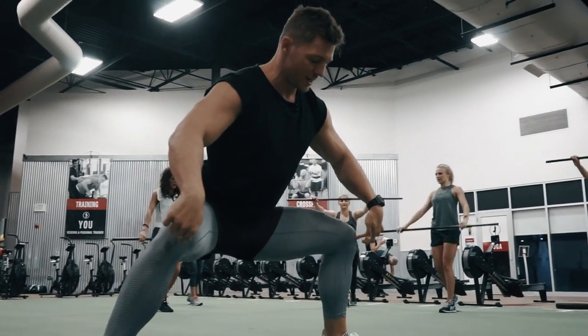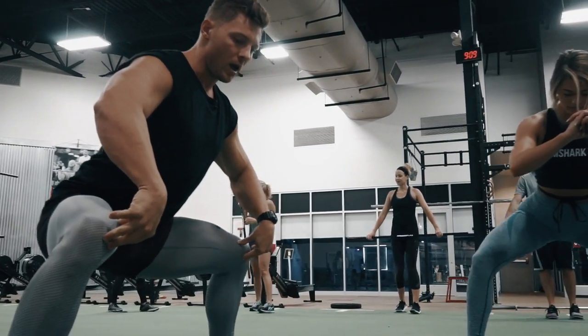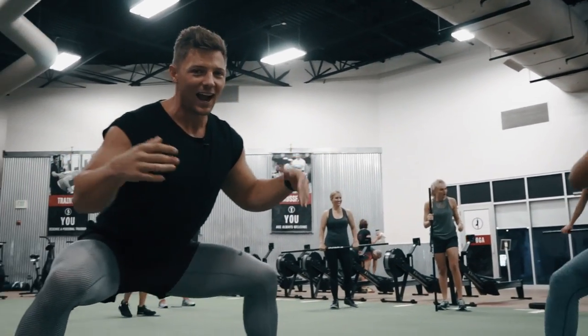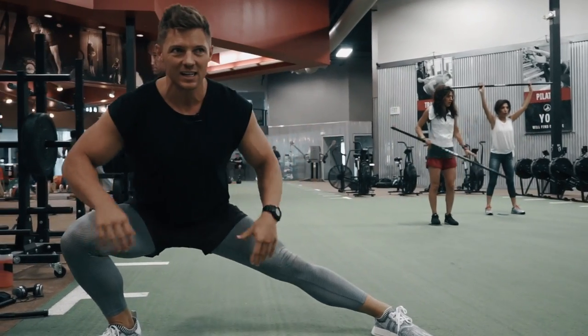Biggest thing here — trying to keep these knees pressed out over the toes. As you guys get more advanced in this, you can throw chains on the back to make it look like you're really hardcore. Actually, it's good to get some weight, force those hips, start opening those hips for today. Ten each side.